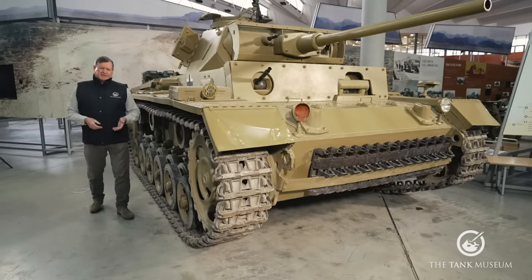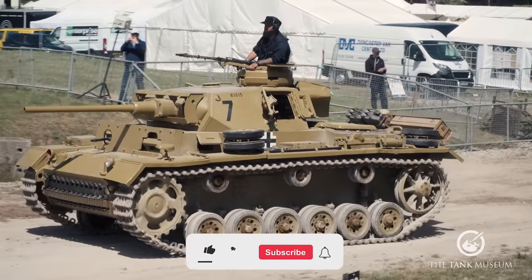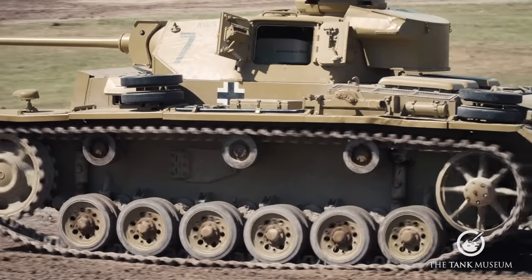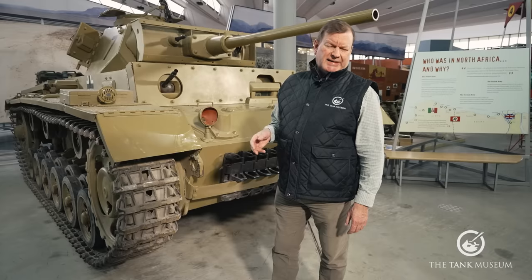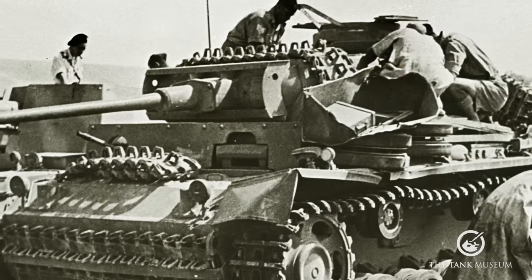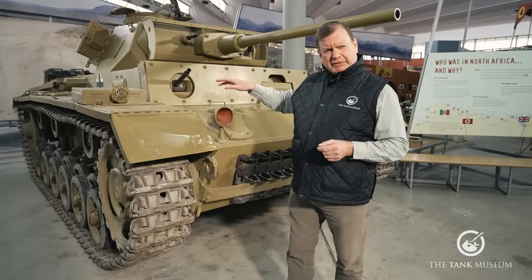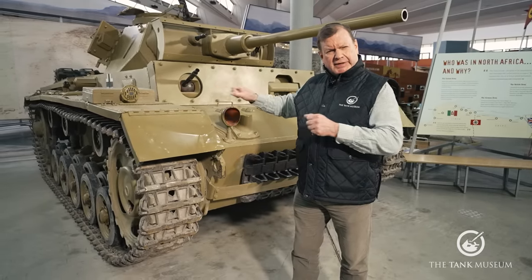Our Panzer III is an Ausführung L, built by MAN in Nuremberg in June 1942. It shipped via Naples to Benghazi and was then issued to the 7th Light Company of Panzer Regiment VIII, part of the 15th Panzer Division. It was captured at Alamein in September 1942. There are some modifications specific to using these vehicles in the desert, which we'll look at a little later on.